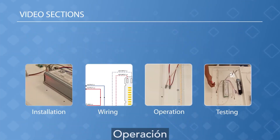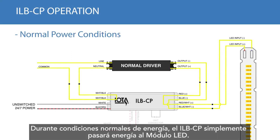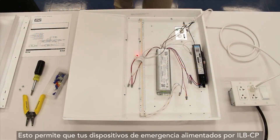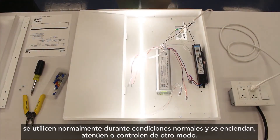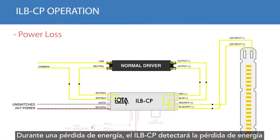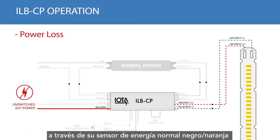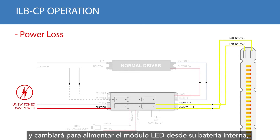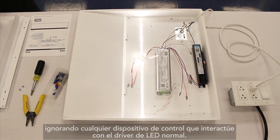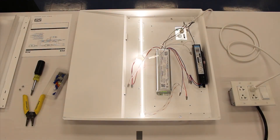We can now discuss its operation. During normal power conditions, the ILB-CP will simply pass through power to the LED module, allowing your ILB-CP-powered emergency fixtures to be used as normal — and be switched, dimmed, or otherwise controlled. During a power loss, the ILB-CP will detect the loss in power through its black-orange normal power sense and switch to powering the LED module from its internal battery, ignoring any control devices that interface with the normal LED driver. This ensures that your LED lights are illuminated during a power loss situation, regardless of wall switch position.